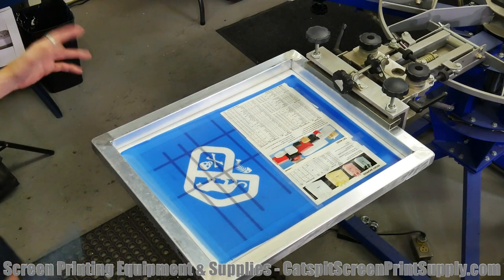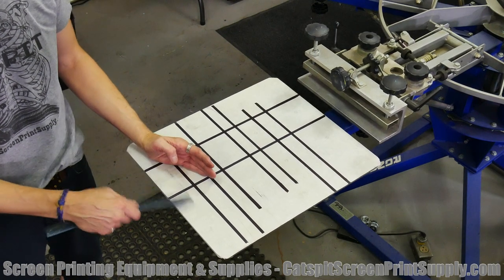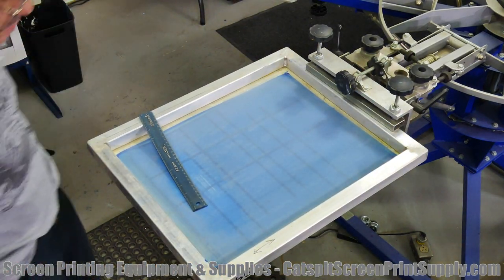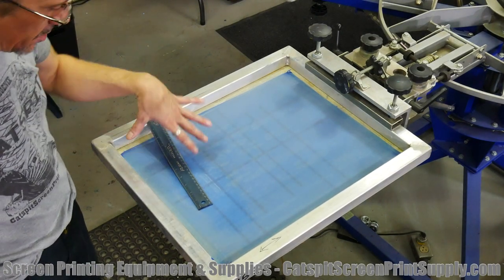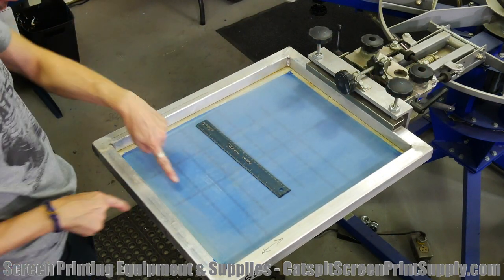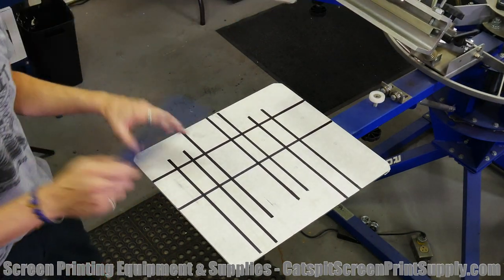Before we do a test print, let's see what the little collar print will look like since I'm going to try to use the same pallet. I want to do a little back-of-the-collar cat's fit print. This is a screen that I made a long time ago — we used it on different shirts. It's just a little collar print so this should be fairly easy to set up on the same pallet. I'll move the pallet in a little bit — that looks good. We're going to have a big front print and a little back-of-the-collar print right below the collar.